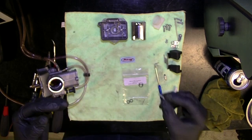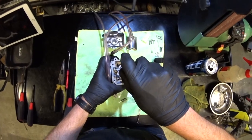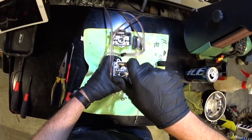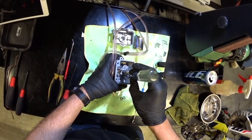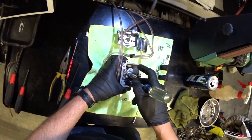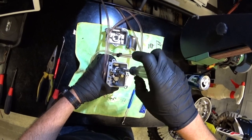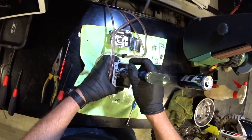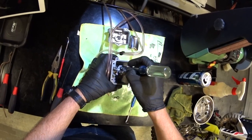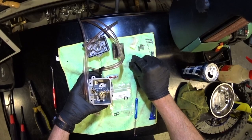That T10 Torx bit gives you access to the screws inside. They're on with some kind of Loctite, so you've got to put quite a bit of pressure on to crack them open. I've already cracked these open for a test run before. I won't be putting red Loctite back on — I'll be putting blue, which is semi-permanent.